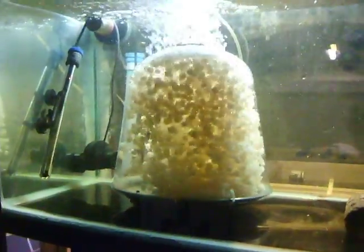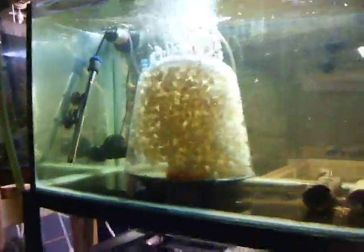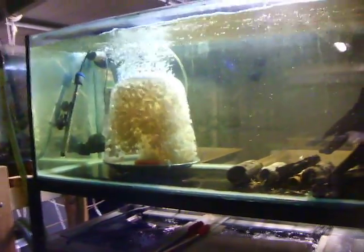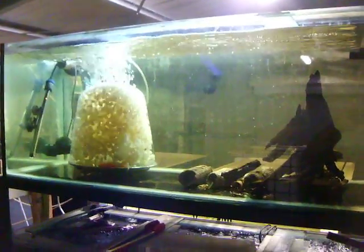It just has a — I don't know — for me it just seems to have a nicer appearance to it. So if you want to doll up your tank but have a filter in there, it keeps the water nice and clean.